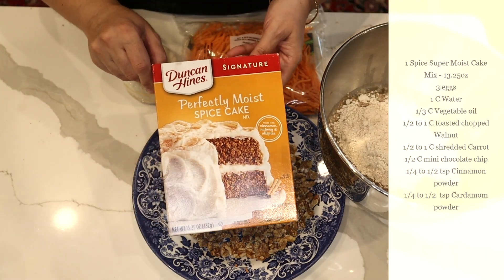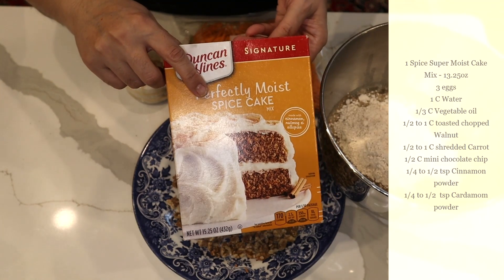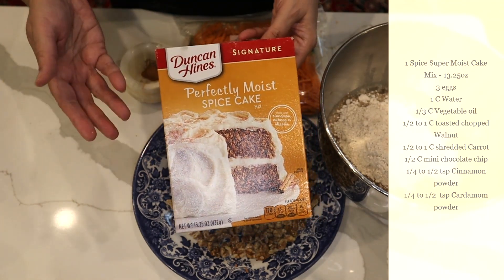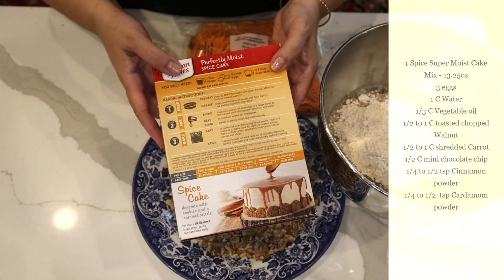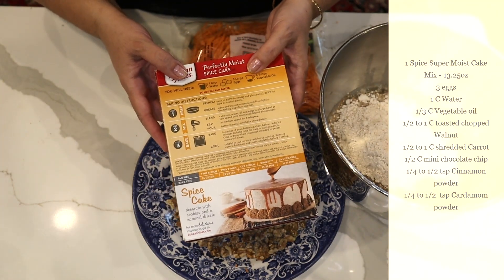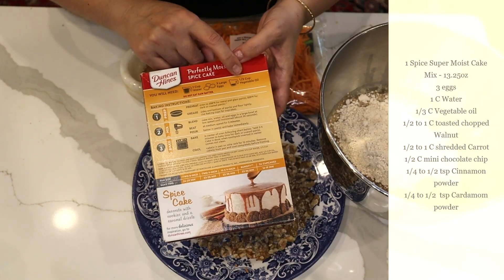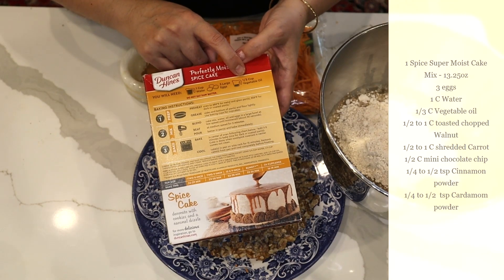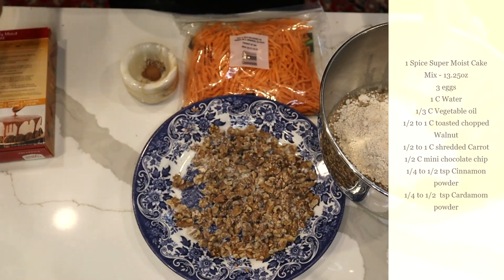I bought one of the spice cake mixes — you can get them in any brand you like. It's just a regular spice cake and you follow the directions on the bag. It asks for one cup of water, three eggs, and one-third cup of vegetable oil, and you mix them together.